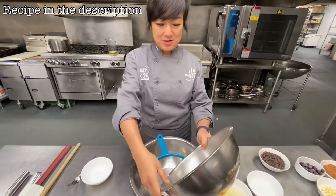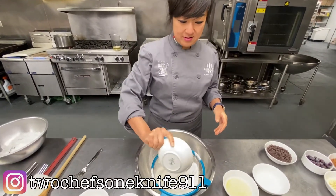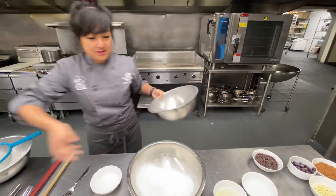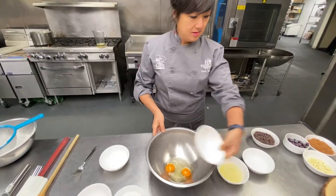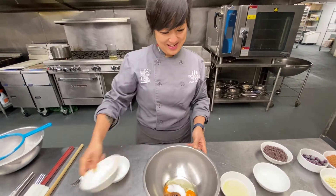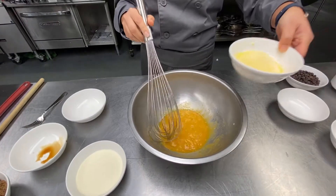We're gonna sift all the dry ingredients together — flour, baking powder. Sift that together. We got two eggs, some sugar, and I'm stealing this vanilla.